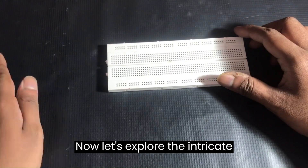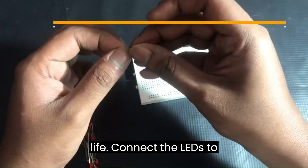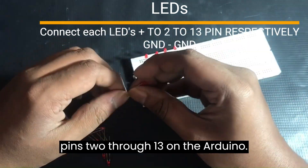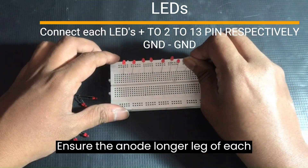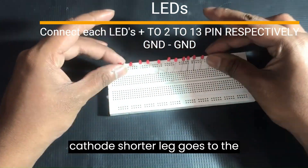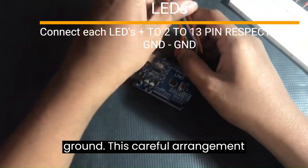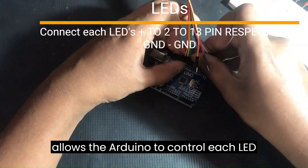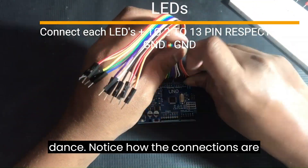Now let's explore the intricate connections that bring this project to life. Connect the LEDs to pins 2 through 13 on the Arduino. Ensure the anode — the longer leg — of each LED connects to the respective pin, and the cathode — the shorter leg — goes to the ground. This careful arrangement allows the Arduino to control each LED individually.